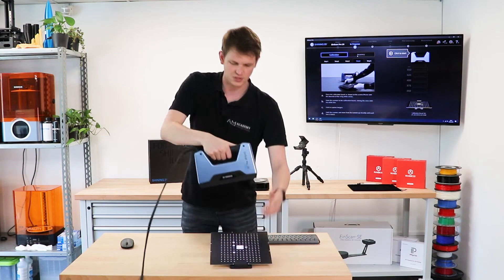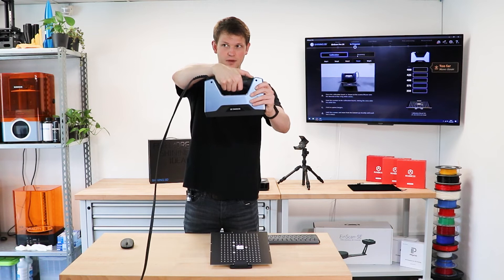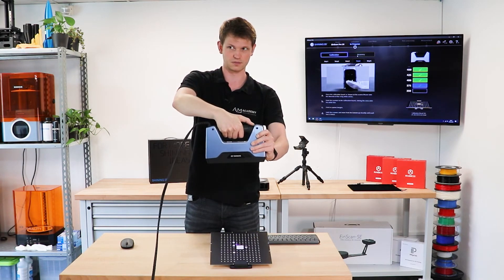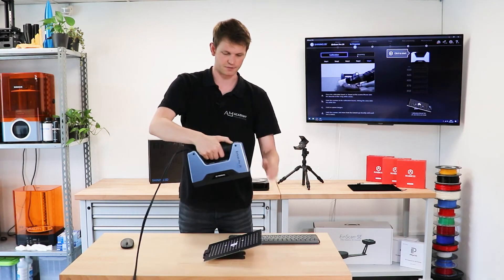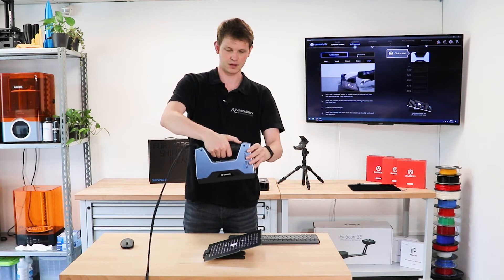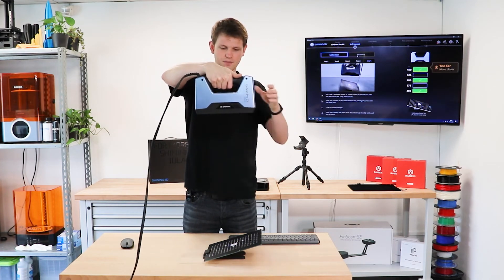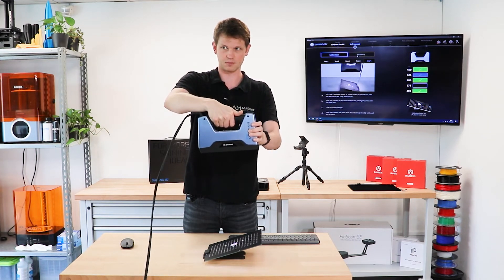Of course I don't need to go from bottom to top. Theoretically I can start higher up and move closer and closer in order to fill up the bars. If I move too quickly and skip one of them, I can simply go back and fill out the ones that I missed bit by bit.